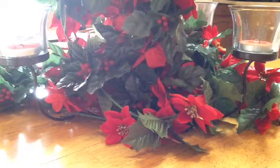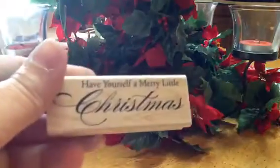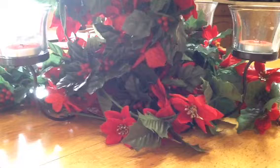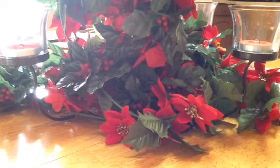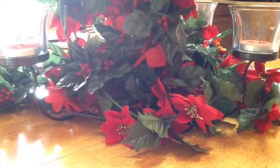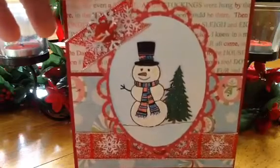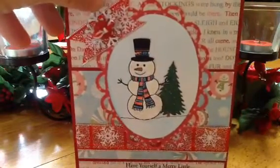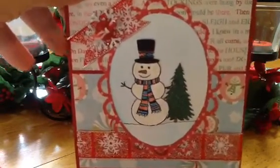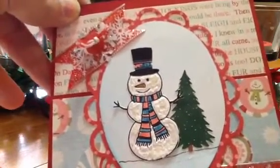Then I used some really pretty ribbon from Michael's, and I used this stamp 'Have Yourself a Merry Little Christmas.' I used some Baker's twine from my stash and a button, and the snowflake is a Martha Stewart punch. There's my card — I really liked how it turned out, it was a lot of fun. The camera is really not picking up the liquid applique, but there it is, it's really cute.